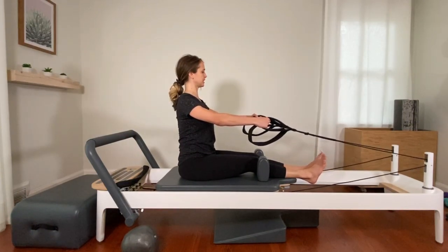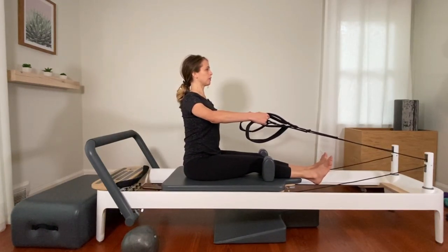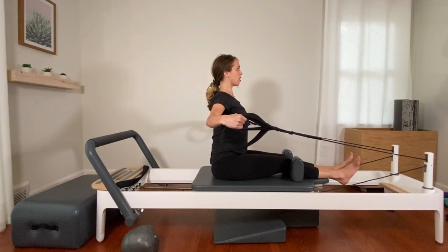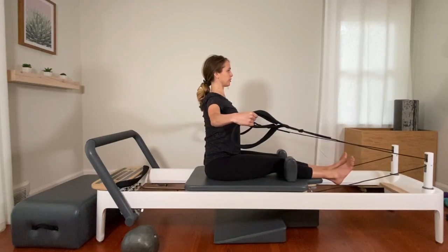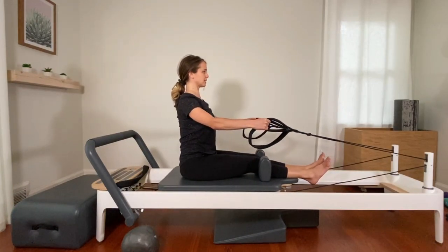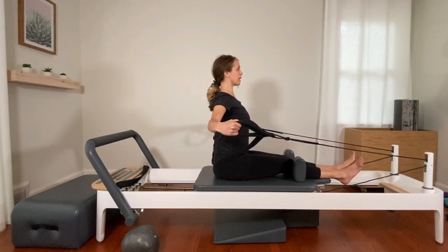Holding onto the straps, palms facing in, elbows slightly bent. Connect your arms into your back. Open the arms out to the sides and hold. Pull your shoulder blades down and together — grow taller. You can even engage the glutes a little bit here. Then slowly bring the arms back to the front. Open, hold, grow tall. Don't hold your breath — just breathe normally. Three more: open and hold, shoulder blades pulling down and together as the spine grows tall, and back in.